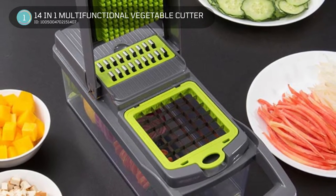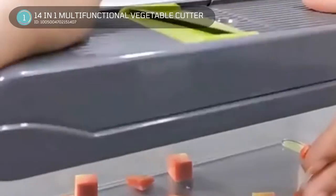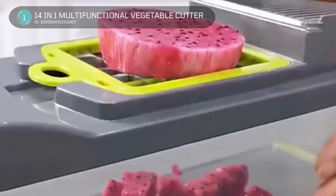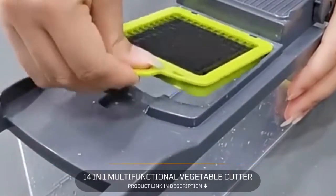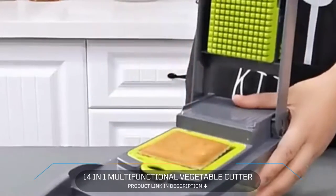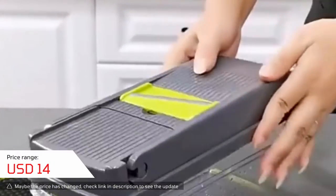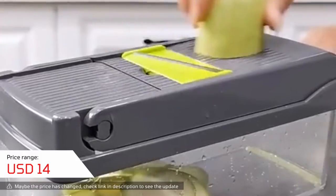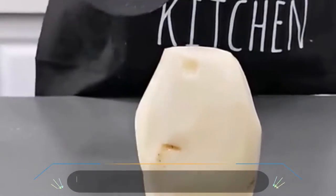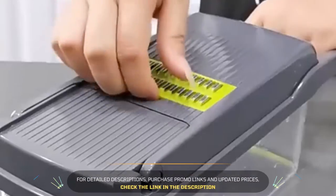1. 14-in-1 Multifunctional Vegetable Cutter. The new vegetable cutter is a versatile kitchen tool that allows you to bid farewell to all the difficulties associated with vegetable preparation. The device is crafted from high-quality stainless steel and ABS material, ensuring durability and longevity. With this cutter, you can quickly and easily cut fruits such as watermelons, cantaloupes, and other similar fruits. For added safety, the device comes with a handguard that allows you to cut vegetables without risking injury.